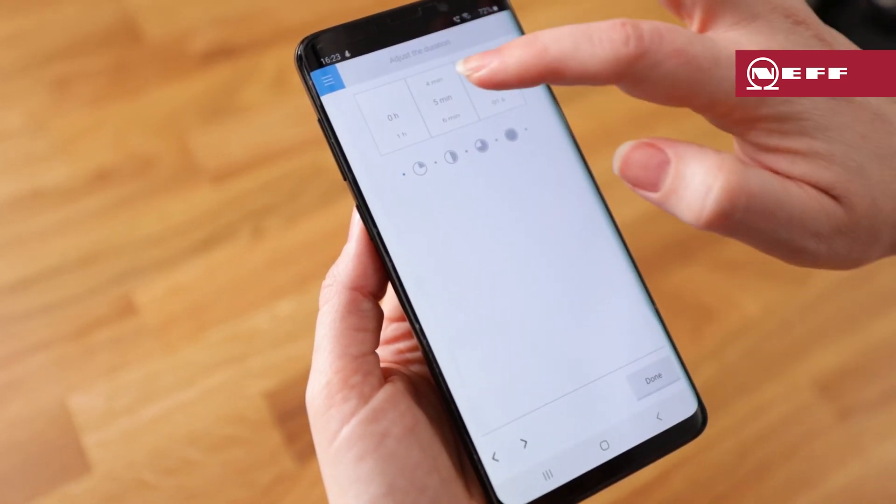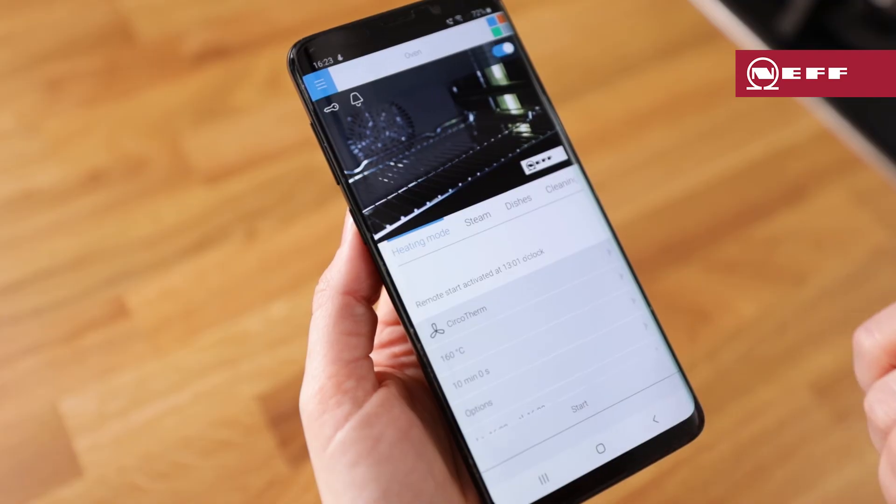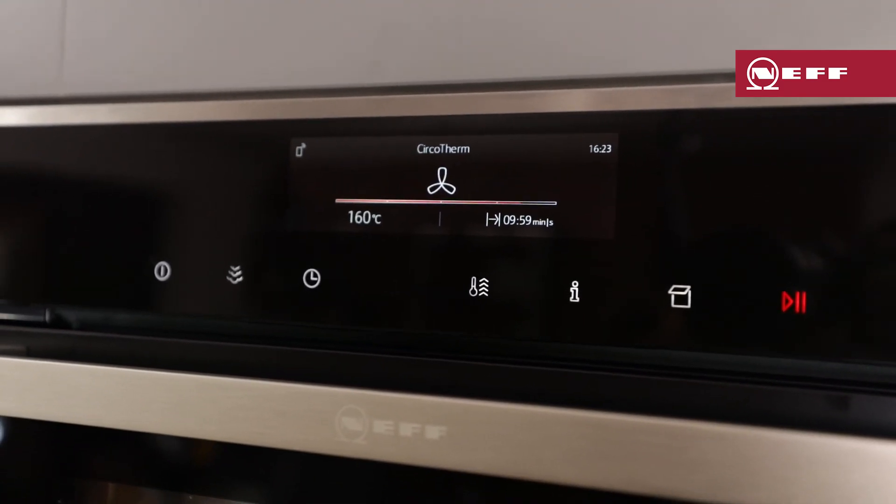If you have a connected appliance, you can access the timer function from your mobile app. Open the Home Connect app, select the oven, choose your desired time and then click start.